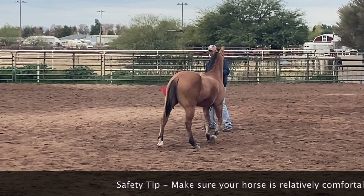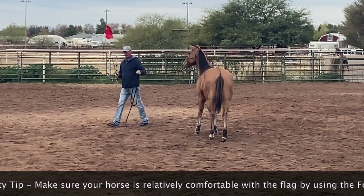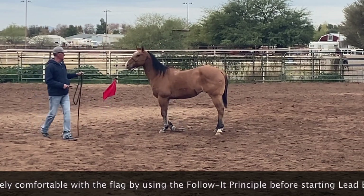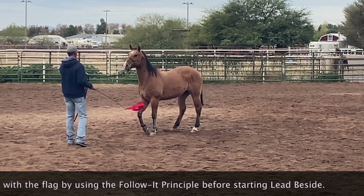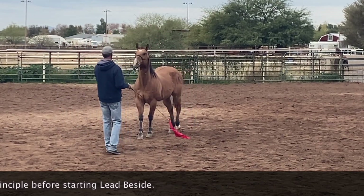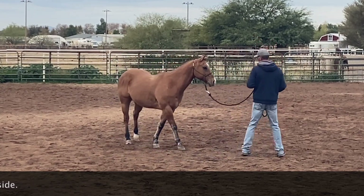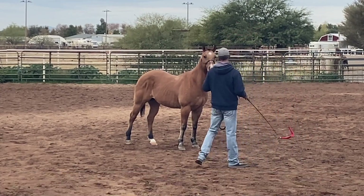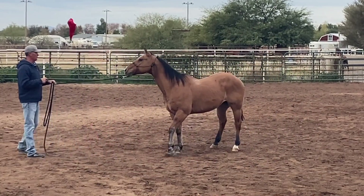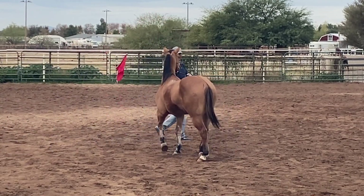Whiskey is a little reactive to the flag. I'm going to use the follow-it principle to get him to start to relax to it before I start waving it over the top of him. If your horse locks up when you're doing follow-it, you want to pull them off balance. You can't get a horse to move their feet if they're locked up by pulling them straight forward, but you can get them to move their feet by pulling them off balance to the side.